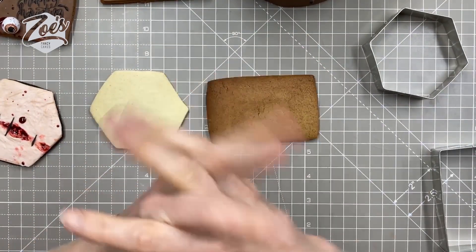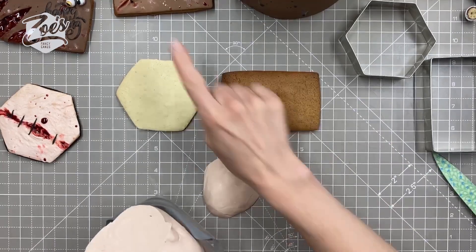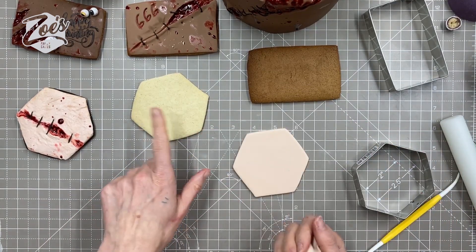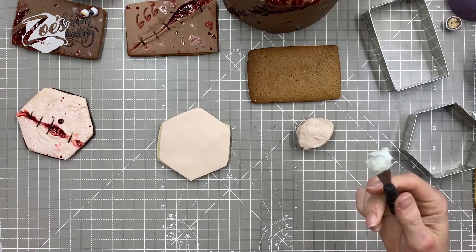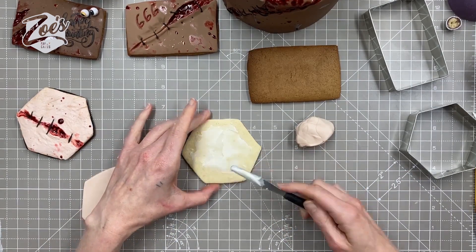Take whatever flesh color you want — this time I'm going for a paler flesh color; the other one was a slightly darker color. I stick it with a tiny bit of royal icing. I tend to use royal icing because it doesn't make my cookies go too soggy — edible glue can make them go a little bit soft.